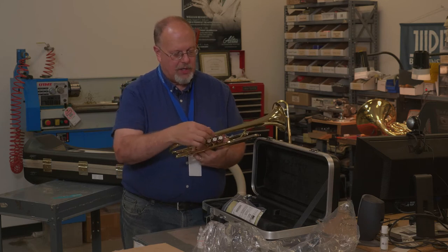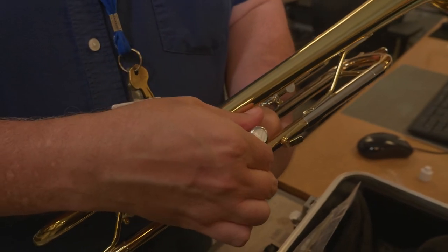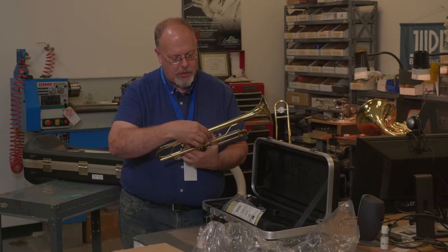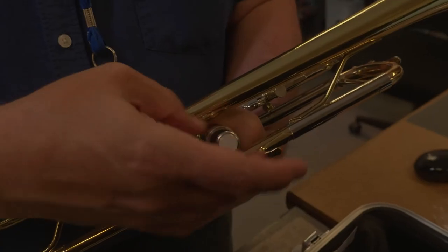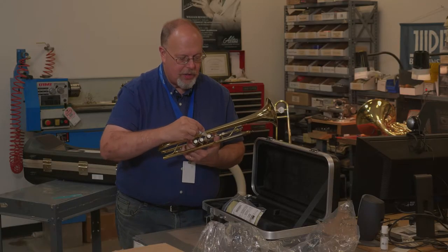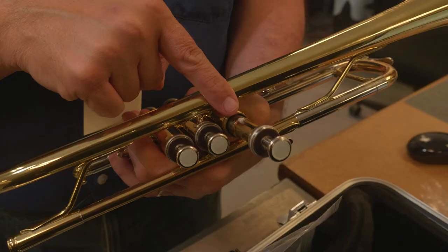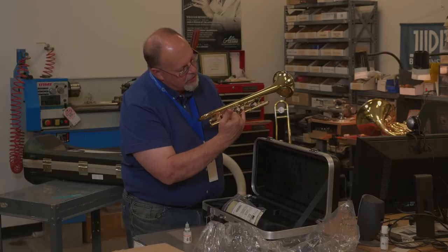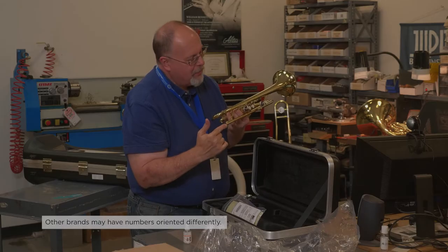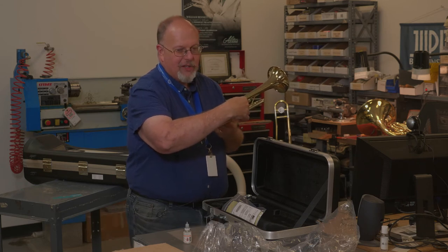What I like to do is oil one valve at a time. Unscrew this cap here, then extend the valve so you can see just the silver part. Take some valve oil and very generously apply some on there. You'll see there's a valve guide — try not to twist this too much. There's a number here; the number should always be pointing towards the mouthpiece side. Work the oil in a little bit.